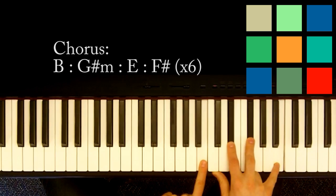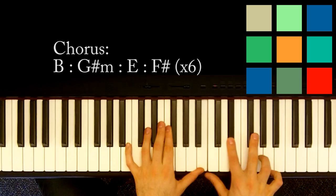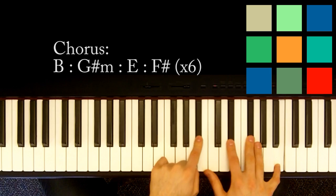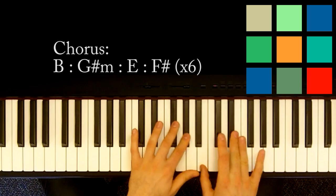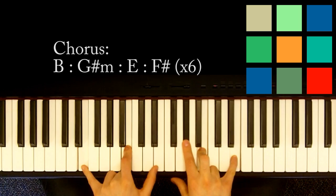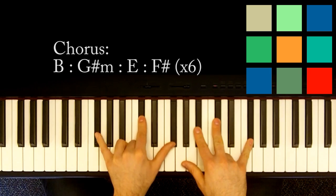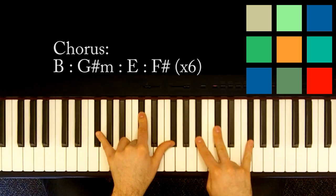So the chorus loop is now in B. In your left hand, B; in your right hand, D sharp, F sharp, and another B if you can reach it — and that's over an A sharp. Then you get to a G sharp minor: G sharp, B, and D sharp. Then an E: E, B, and E in your left hand; G sharp, B, and E in your right hand. 'Will always' is an F sharp: F sharp, C sharp, and F sharp in your left hand; A sharp, C sharp, and F sharp in your right hand.